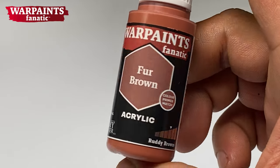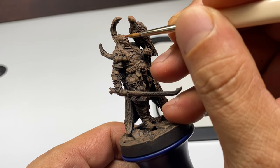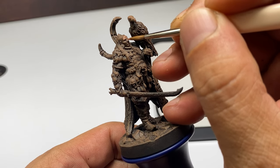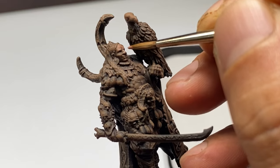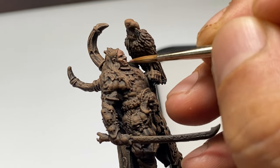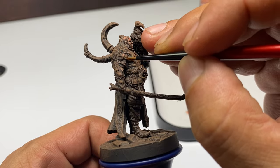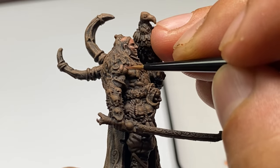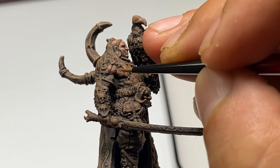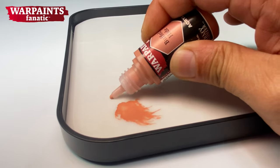Since we have dark browns as underpainting for everything, we could proceed to using our darker base colors for the skin. I'm keeping some browns visible at the edges of my base color. By making sure that the browns are still visible while you're painting or layering up towards your highlights, you get more volume. I was going for a very high, steep contrast with this miniature, but I must admit I'm not really that happy with my final result.